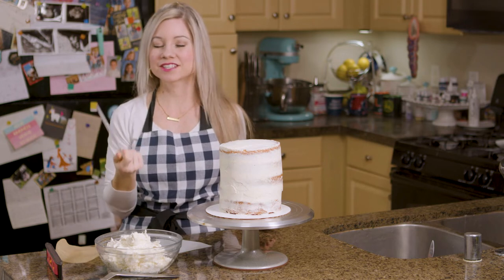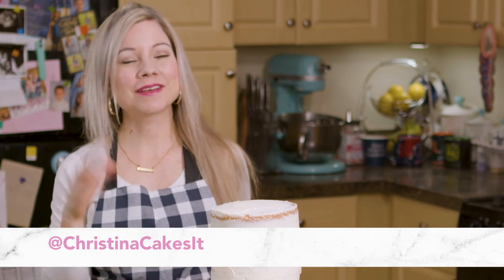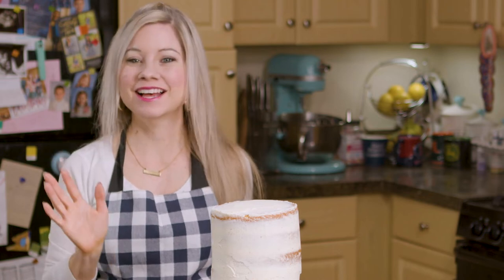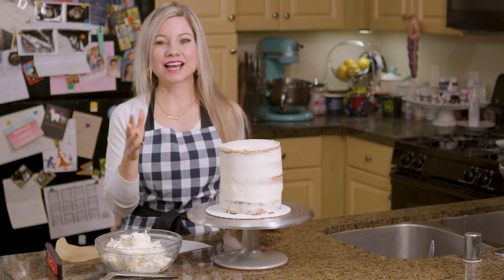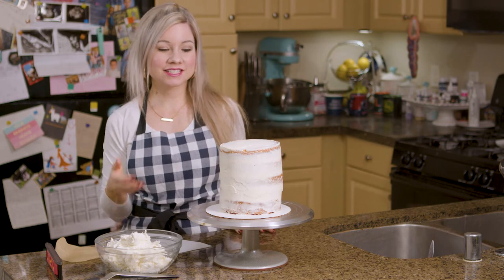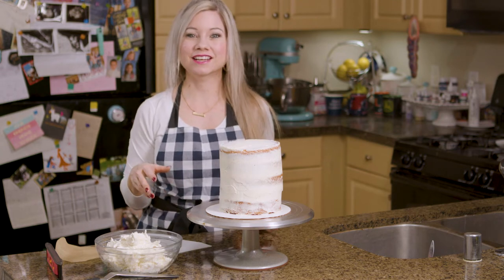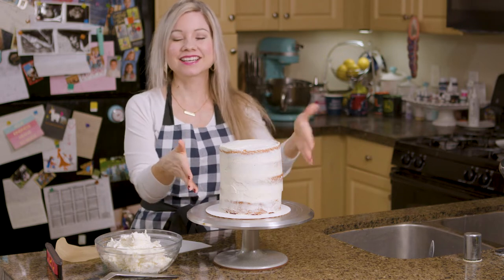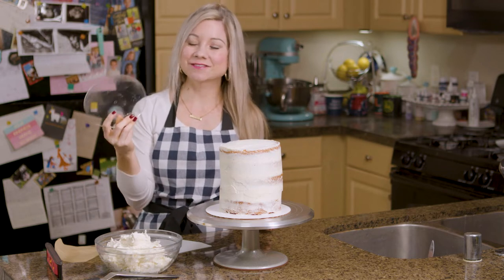The story behind why I actually started using these: I have an Instagram account for baking and one day I woke up and my baking Instagram account had all of these very mean comments on several of my cakes. The person had some things to say about how my cakes weren't straight or didn't have sharp edges. And to be honest, she actually had a bit of a point. So I took it upon myself to really grow in that area and figure out ways to help make my cakes look a little bit sharper. Hence, the acrylic cake disc came into my life.